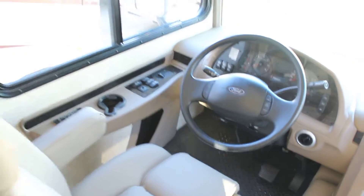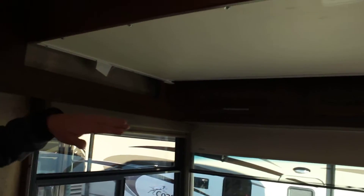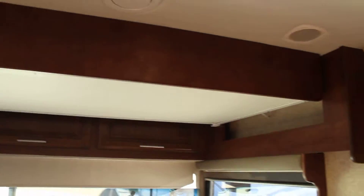We've got our shades, perfect for nighttime and daytime. We've got our bunk that's going to drop down. Good space up front with great viewing angles.